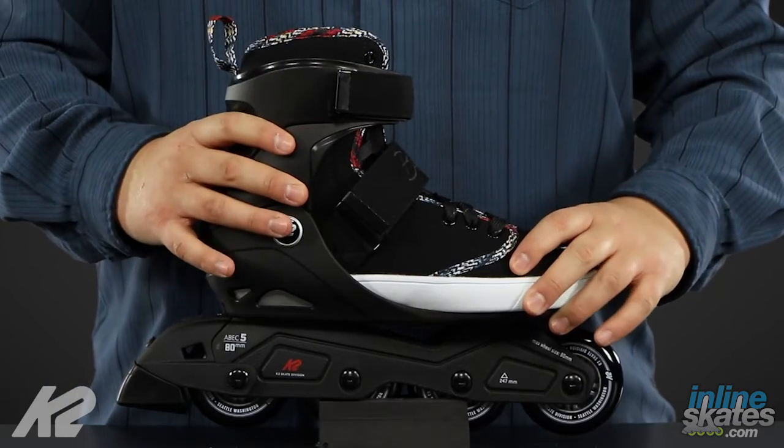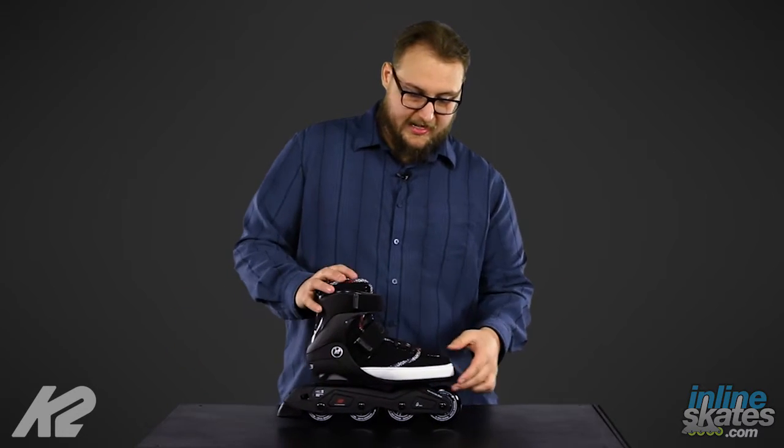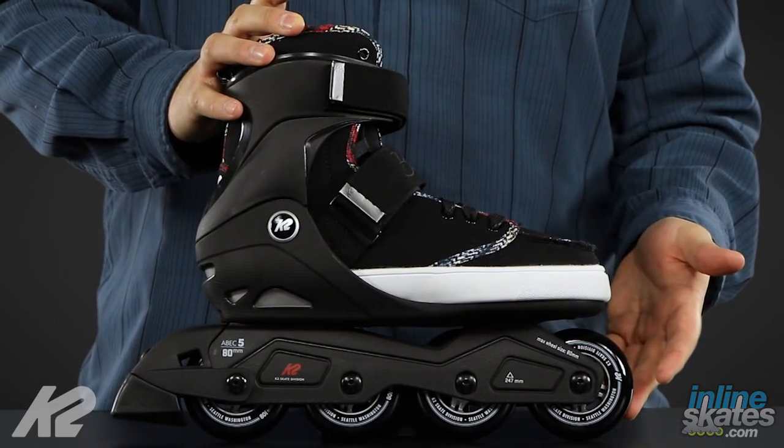This boot is going to be super comfortable and super durable, as with most Urban models. Taking a look at the frame, we have a K2 composite urban style frame, combined with an ABEC 5 bearing and an 80mm wheel.